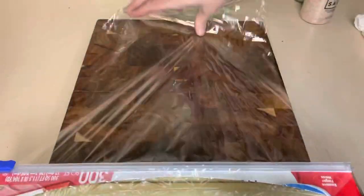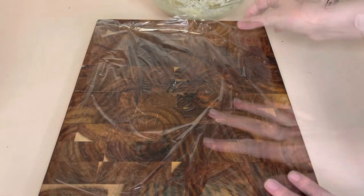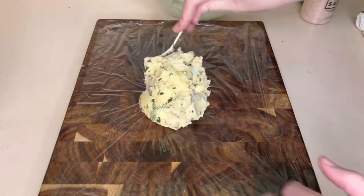Once all our herbs and spices are evenly mixed into the butter, we're going to take some saran wrap and roll this out into a log.